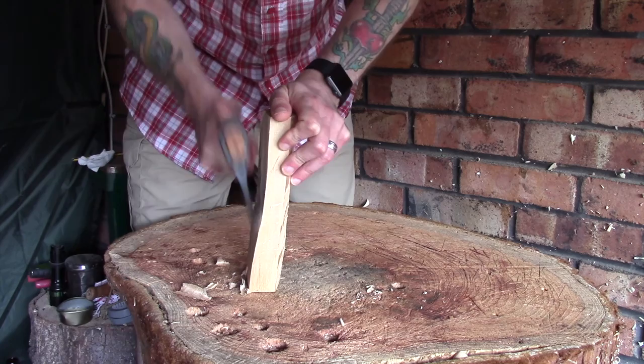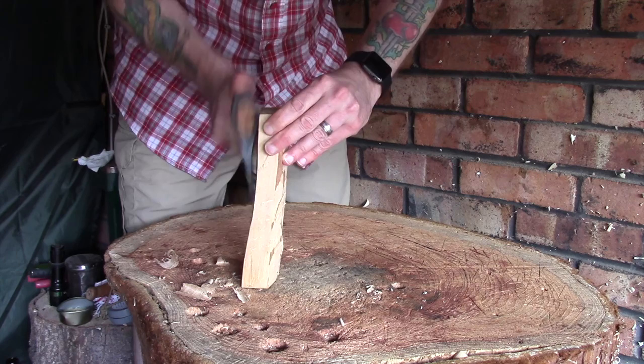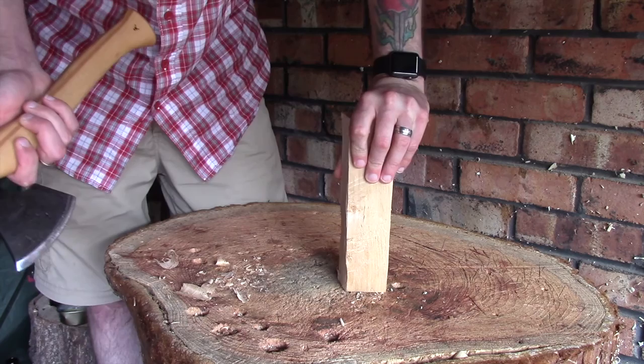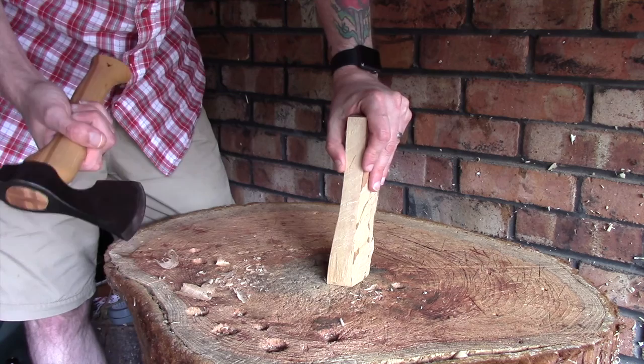Coming in at that angle, it does work — there's no problem with it — but it does take a little bit more effort. So if you're looking for a carving axe that's going to allow you to smooth things down or flatten things off, this axe will do it, but there are better axes for it. My Gränsfors will go very close to the piece of work and be cutting the whole way through without having to bring in that angle. It's not really a con per se, because a lot of axes work in exactly the same way.